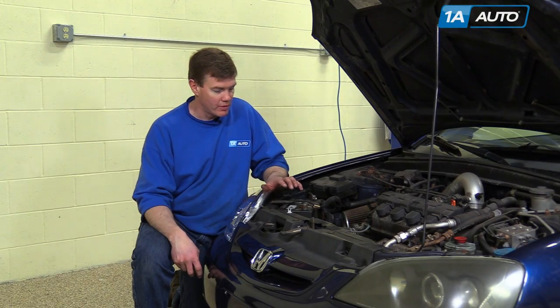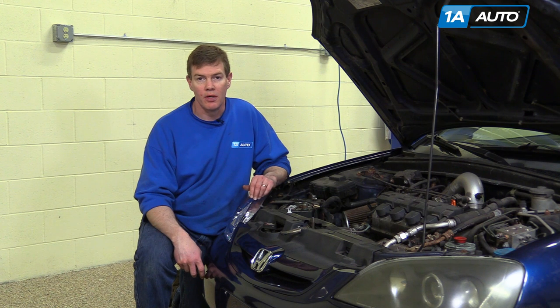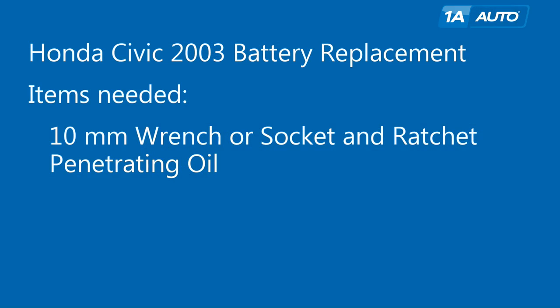In this video, we're going to show you how to remove and reinstall the battery in this 2003 Honda Civic. All you'll need is a 10mm wrench. You can also use a 10mm socket and ratchet. You may also want some penetrating oil as well.